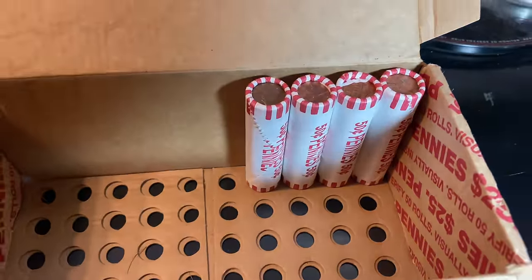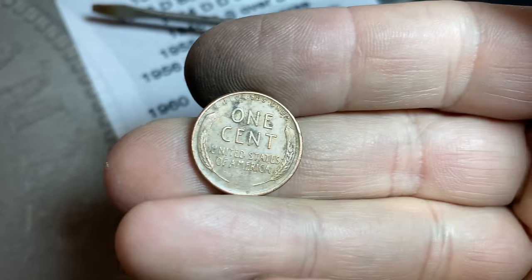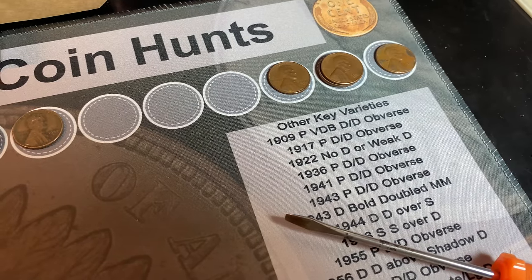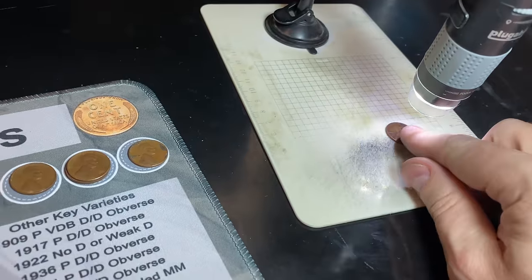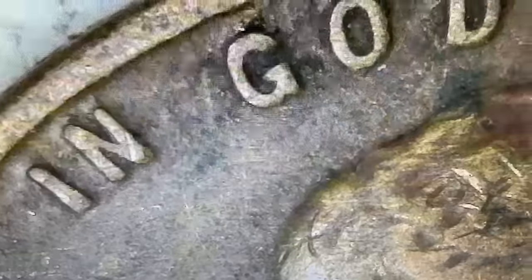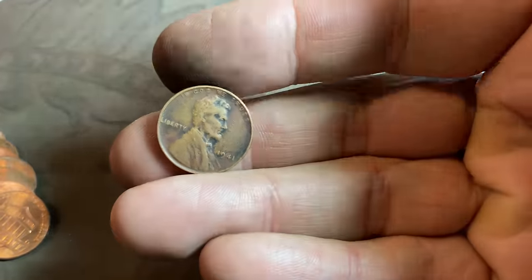We're on roll number 96 — our 15th wheat cent of the two-box hunt. Unfortunately it's only the fifth of box two — another 1957 Denver, and we've found three of those so far. Roll number 97 — wheat cent number 16 — another 1941 Philly, so we're going to check it for the three different DDOs. A little promising on Liberty, but no doubling on TRUST — just a little bit of fat lettering there. Thought we might have had a DDO for a second.